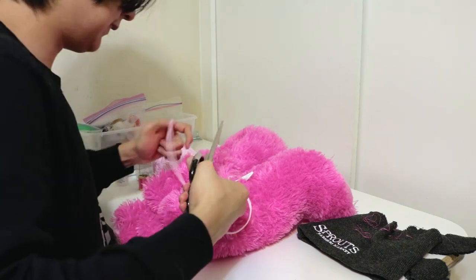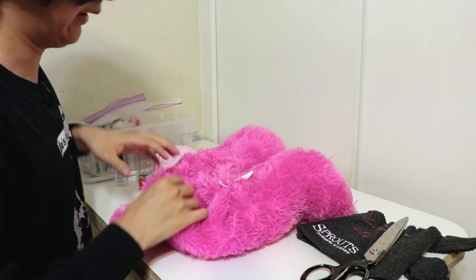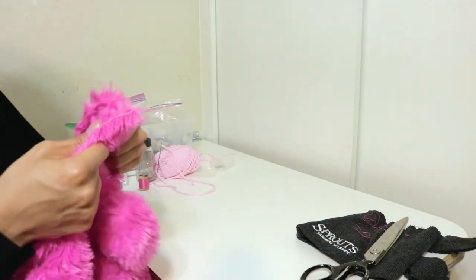Cut and cut. All right, let me test this out. All right, I saw it. It looks cool. It looks so cool.